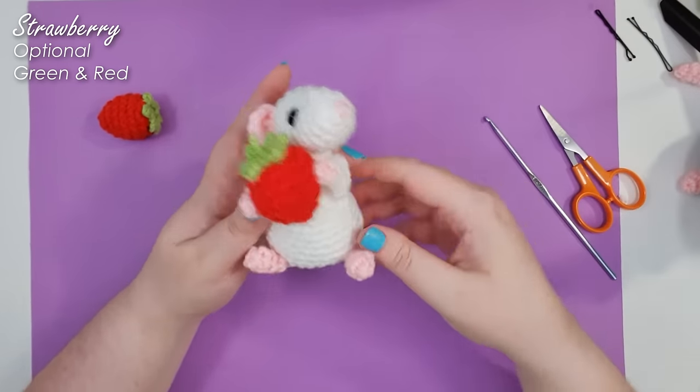And there is your finished rat! I hope you had fun making him with me today. I kind of want to turn my spare strawberry into an earring — might be a bit big. A huge thanks to everybody on the Discord who sent me photos of their pet rats to help inspire me to make this little guy. I will see you next week!